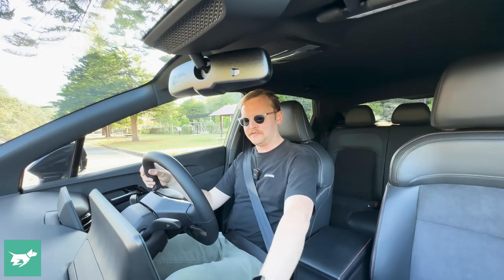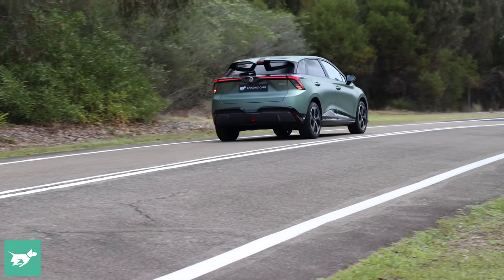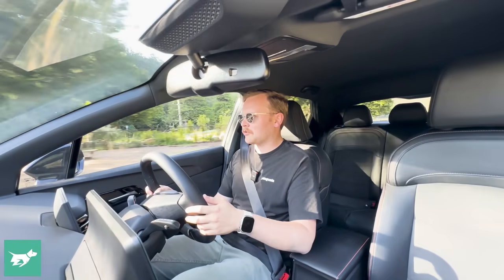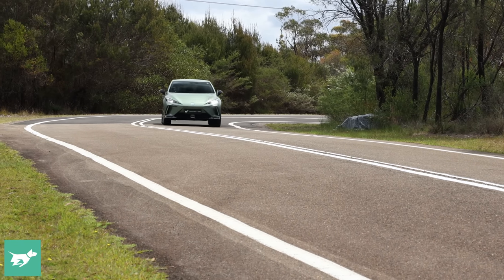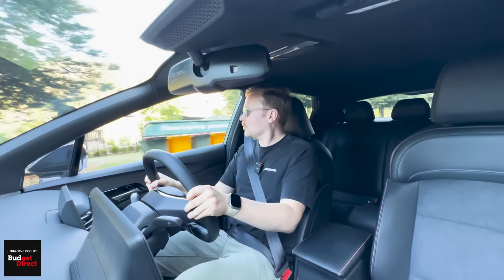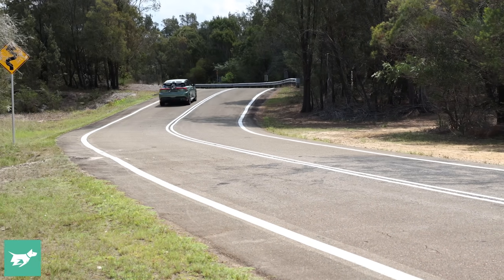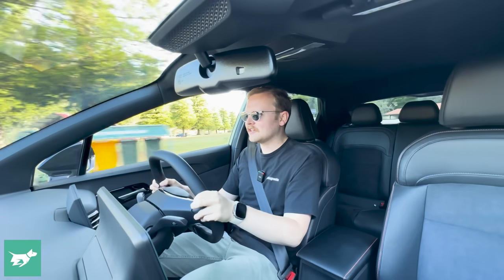So what is the MG4 XPower like to drive? Well, the first challenge is putting it in gear. The direction selector can be a little finicky — you've really got to slam on the brakes, you get an oddly discordant sound, and then you know you're ready to roll. That's the case with all MG4s, not just this one. Having driven the XPower for the last week — in Sydney traffic, on the highway, and on country roads — I've been reflecting on just how astonishing it is to get this much power for this little money.